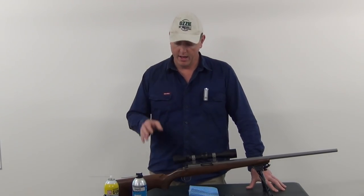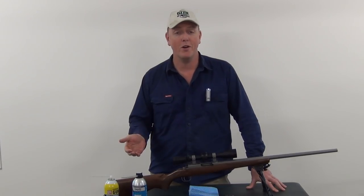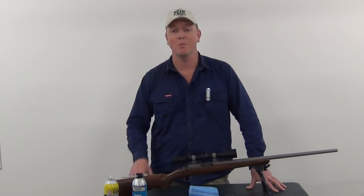Keep in mind there are several different ways that people will clean their firearms, and other people will swear by different products completely different to what I'm using. However, this is something I've been using ever since I was a kid, products that I absolutely swear by. I'll always review new products but I always come back to my time-tested method of cleaning my firearms.